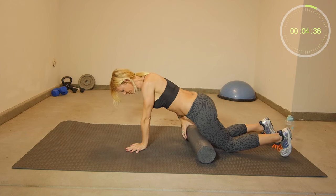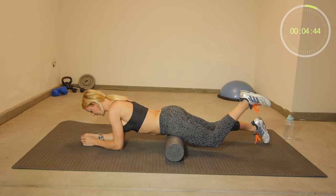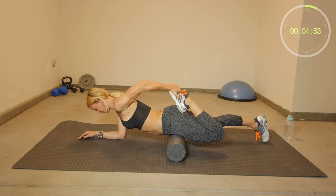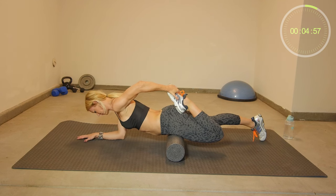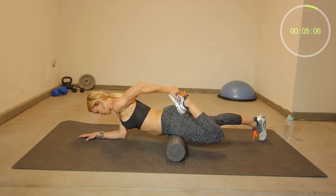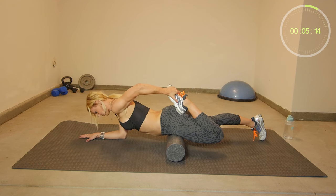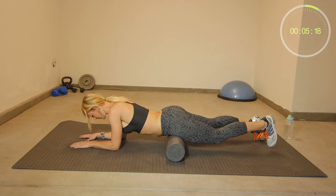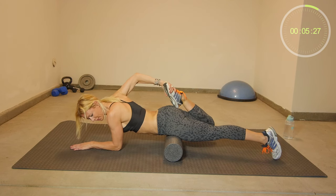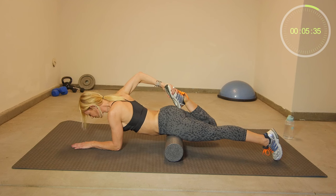Place your foam roll right underneath your hips. Be on your forearms, then bend one leg — bend your knee — grab your ankle and you are stretching out your quads. Hold for 20 seconds then switch sides. If you have tight hip flexors, having the foam roll right underneath your hip flexors releases muscle tension while at the same time you are stretching your thigh muscles. And it's more comfortable compared to laying up on your arms.